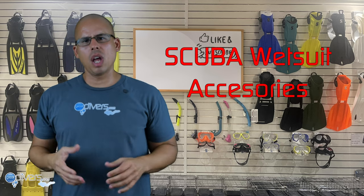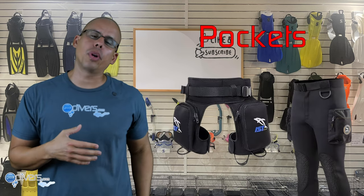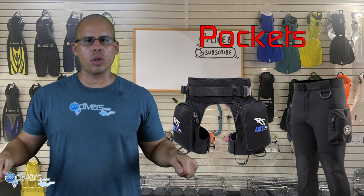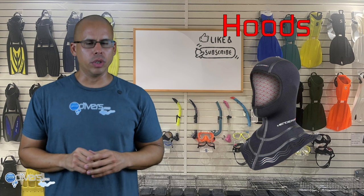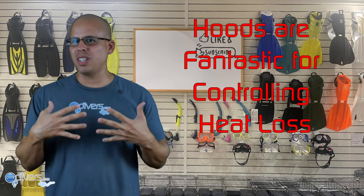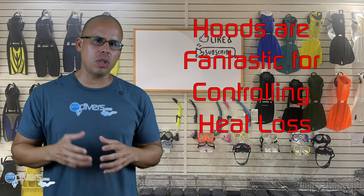Next let's talk about wetsuit accessories. There are several accessories you can purchase to make scuba diving more comfortable. You can get gloves for your hands, pockets to attach to the thighs of your wetsuit, or shorts with attached pockets. You can also get vests to wear underneath your wetsuit for extra warmth when the wetsuit isn't quite enough. Hoods are another great option — you lose a lot of body heat from your head, so sometimes just adding a hood can make a huge difference in staying warm.